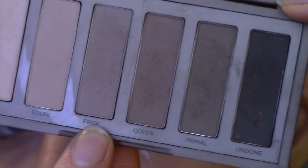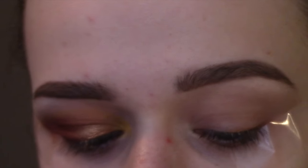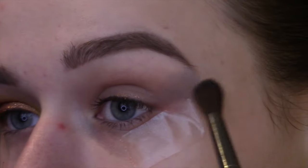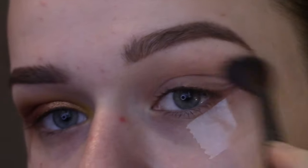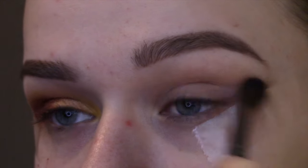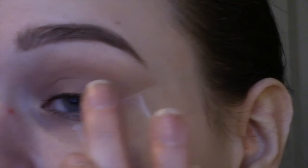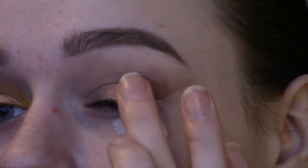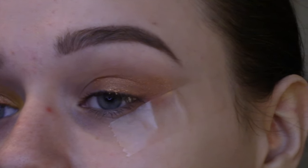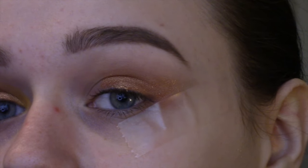Now I'm taking the color Frisk from the Urban Decay Naked 2 Basics palette — a really nice neutral light shadow — and going in with the fluffy blending brush from Makeup Forever. I love this brush; it's so soft and does a really great job blending. I'm going to apply this to the outer part of my eye to get a feel for the shape of the eyeshadow I'm creating. Now I'm going in with the Kathleen Lights eyeshadow from Colourpop — part of her quad. It's a gorgeous coppery color and I'm patting that all over the outer two-thirds of my eye with the pad of my finger, keeping it on the lid and not going too high into the crease.